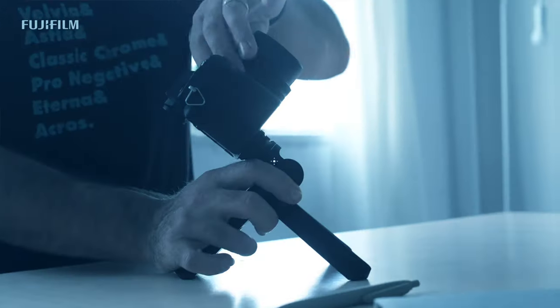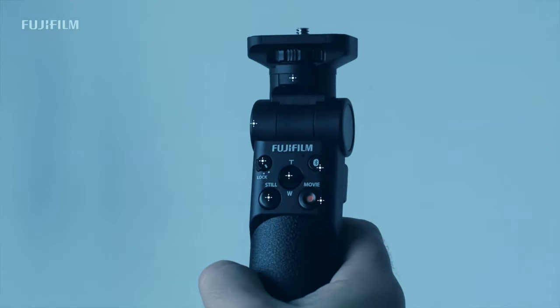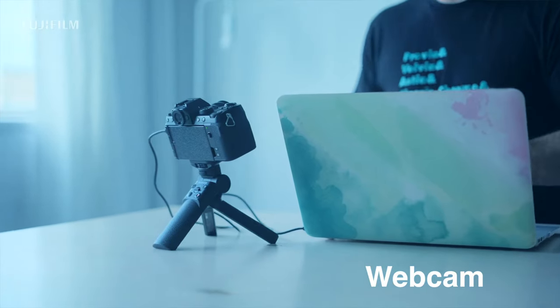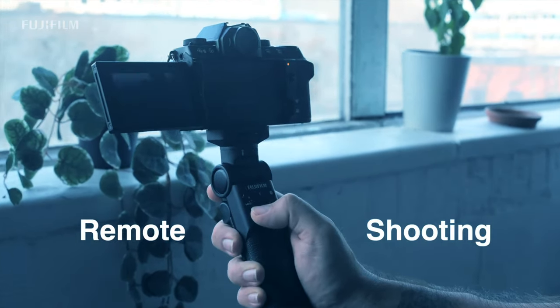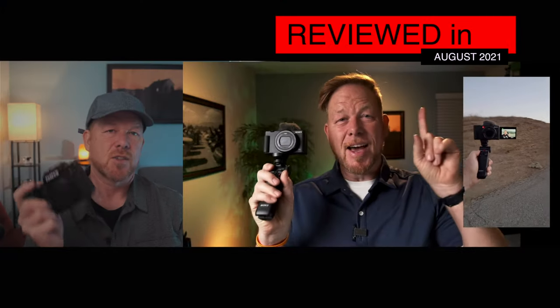Number four improvement: the tripod grip has been made available. When the camera and the TG-BT1 are connected via Bluetooth, you can shoot images and movies while holding the grip, as well as use the zoom function on the Fuji PTZ lenses. I'm going to probably invest in the PTZ lens coming up and test this, as well as add the tripod grip, which I first fell in love with on the Sony ZV1 and ZV-E10. It's cool to have that vlog handle for Fuji.